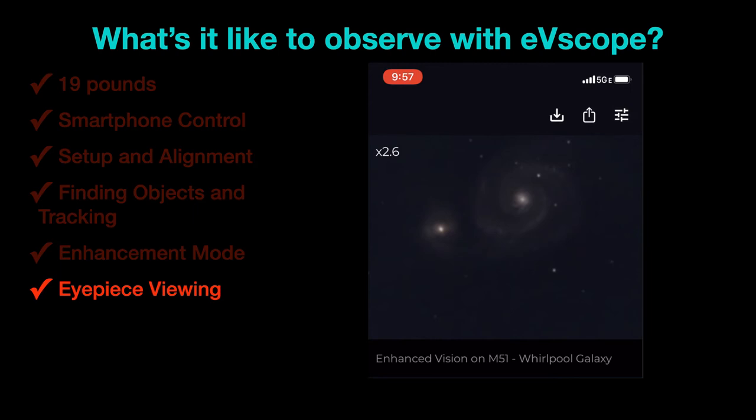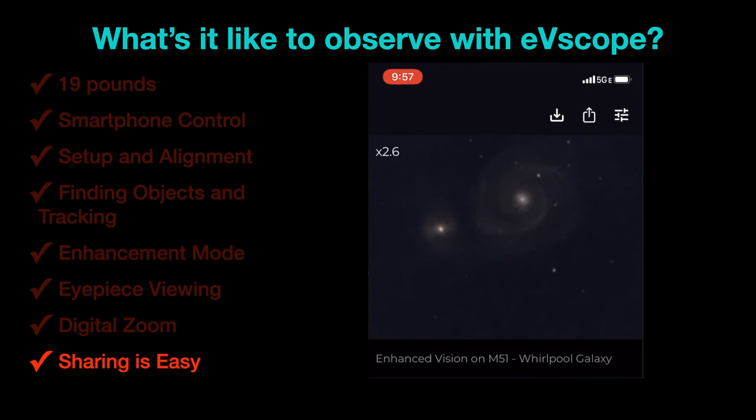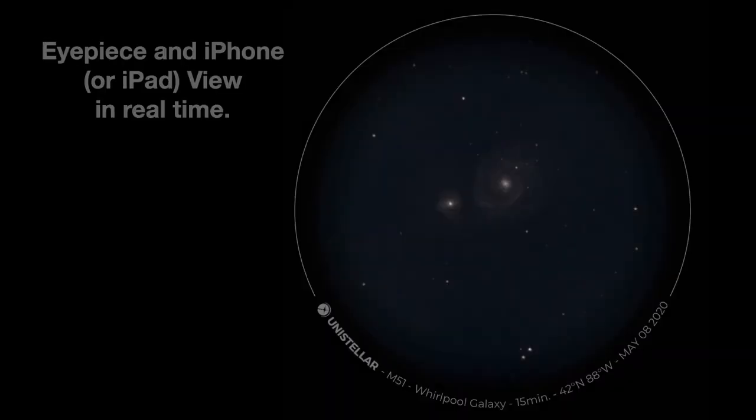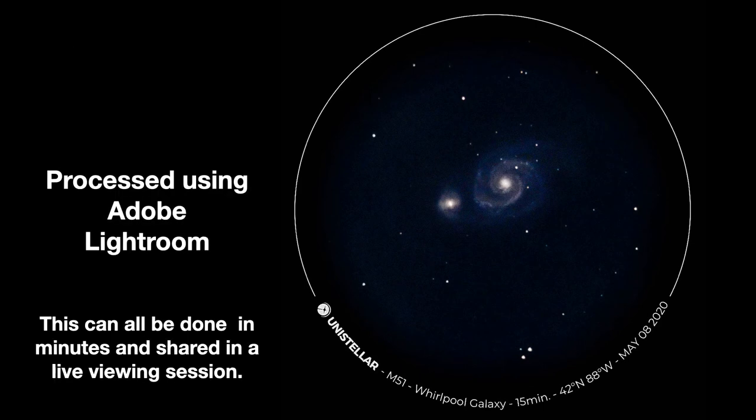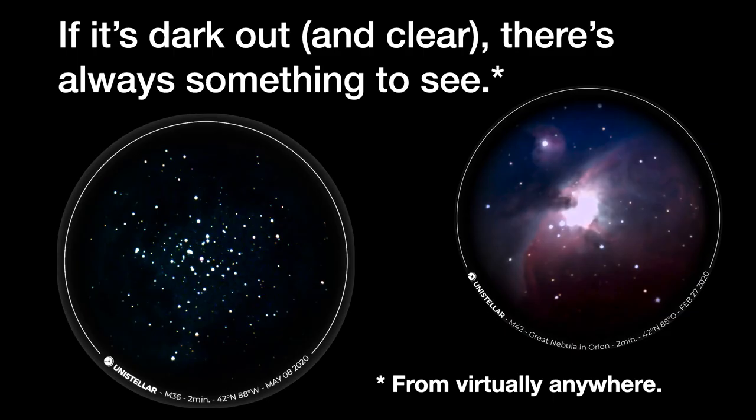This is actually what you see looking through the eyepiece — it does a pretty good job, and you can digitally zoom as I'm showing here. Sharing the image is really quite easy because it's a digital image from the start, and you can also post-process the images easily. Here's an example: that same image from a 15-minute exposure, put through Lightroom for just a couple of minutes, is what it can look like. This can all be done in minutes and shared in a live viewing session, so it has tremendous potential for easy access to very interesting astronomy. If it's dark out and clear, there's really always something to see from virtually anywhere.